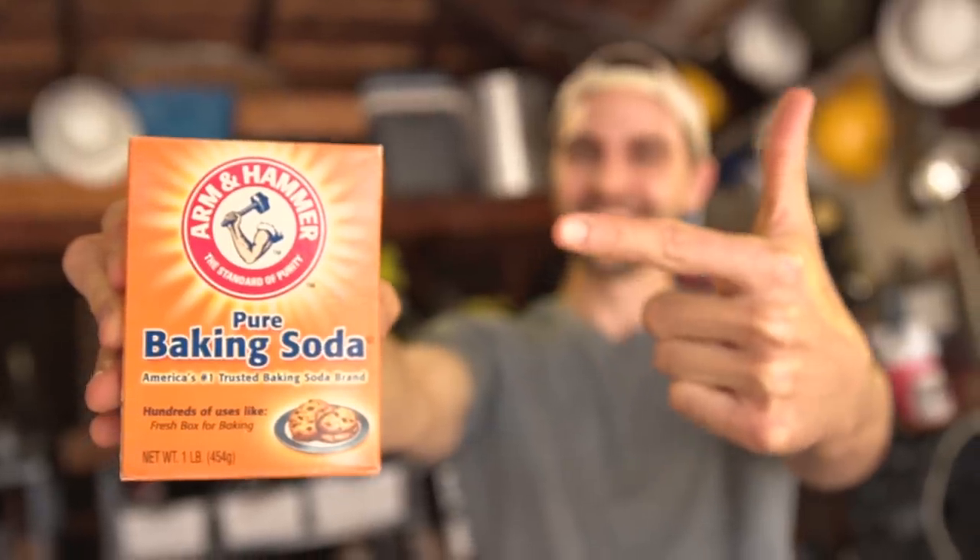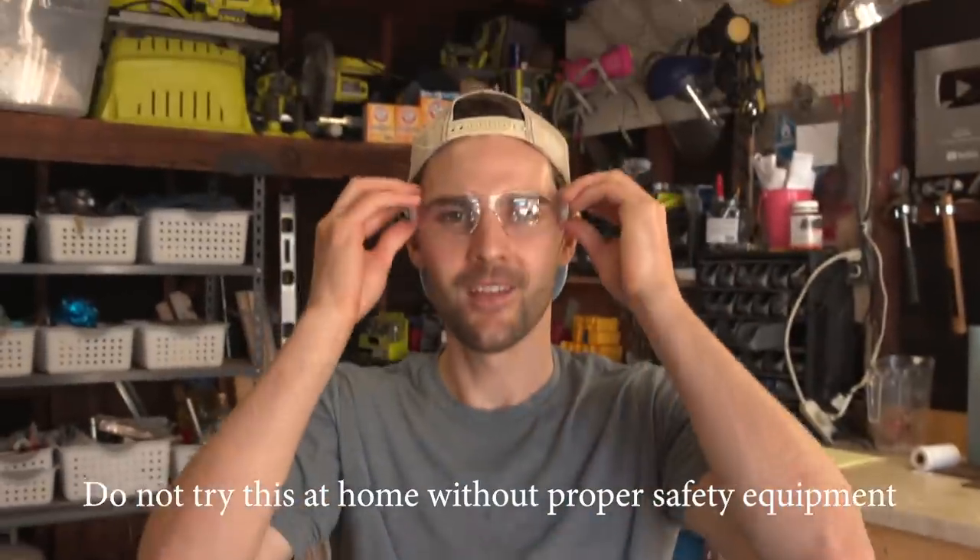Big thanks to Arm & Hammer Baking Soda for sponsoring this video. Safety, number one priority.